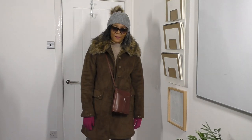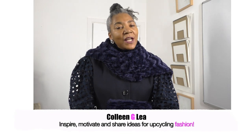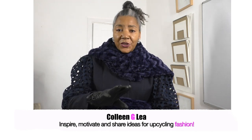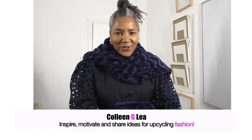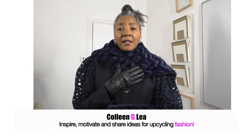Hello, I'm finally back home in my outfit of the day. Hello fashion sewers, I hope you are well. If you're new to my channel, I'm Colleen G Lee. My channel is all about inspiring, motivating, and sharing ideas for upcycling fashion. If you are into that sort of thing, it's definitely worthwhile subscribing. I'm also on the Patreon platform — there's a link in the description. So let's get into the video.